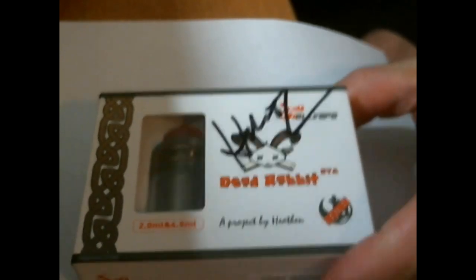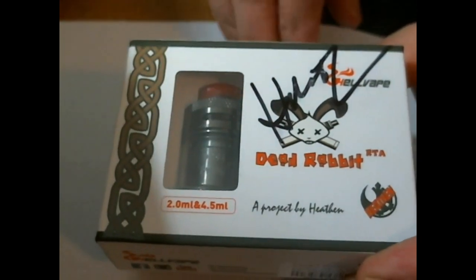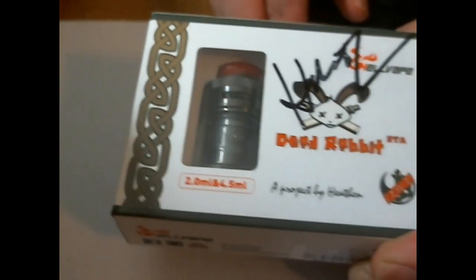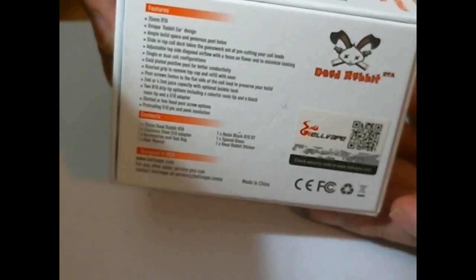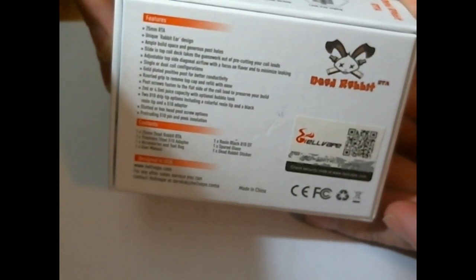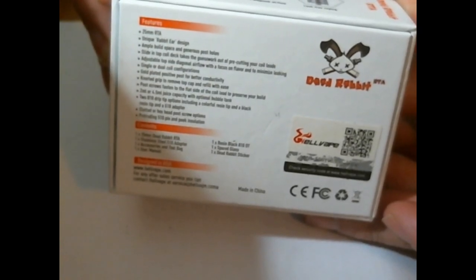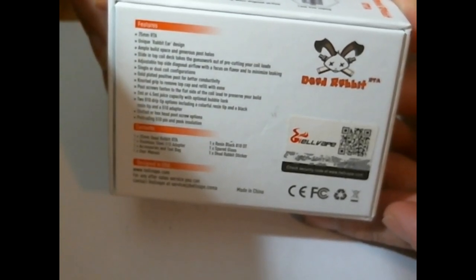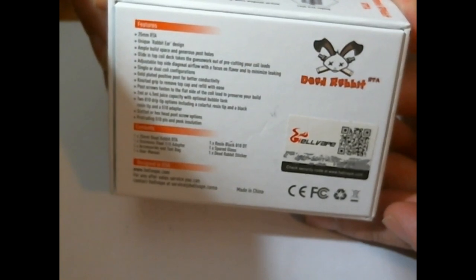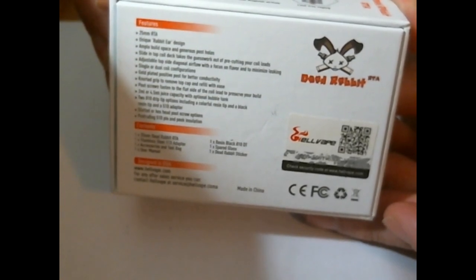This is what you're going to get in the package — the Dead Rabbit RTA. It comes in 2ml and 4.5ml capacities. I've got mine actually signed by Heathen. It's a 25mm RTA with a unique rabbit ear design, angle build space, generous post holes, and a slide-in top coiled deck — it takes the guesswork out of pre-cutting your leads. Adjustable top-side diagonal airflow with a focus on flavor and to minimize leaking. Single and dual coil configurations, gold-plated positive post for better conductivity.